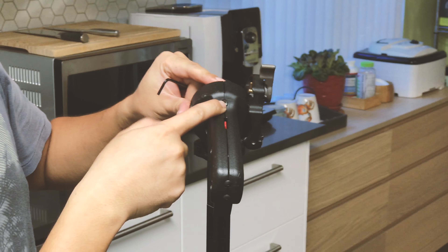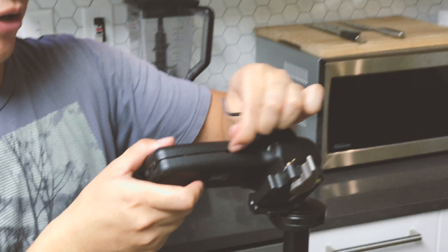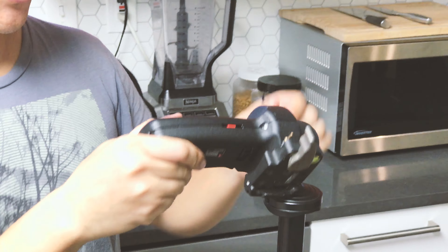Another thing to notice: there's an indicator for another friction control, which is the friction of the movement of the grip when it's released. That indicator has nothing to do with the friction of the ball head when it's completely locked. The only thing we're adjusting here is the locking tension — right now it's locked but still moving, so we need to adjust the friction for the locking tension.